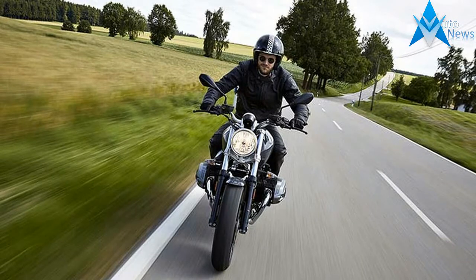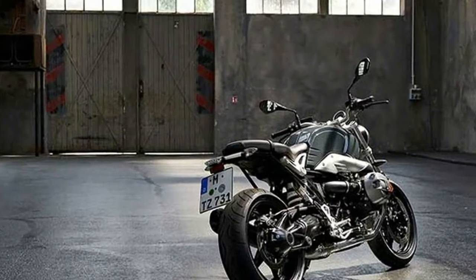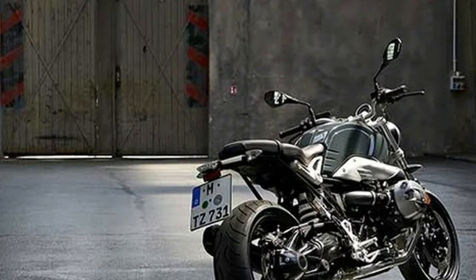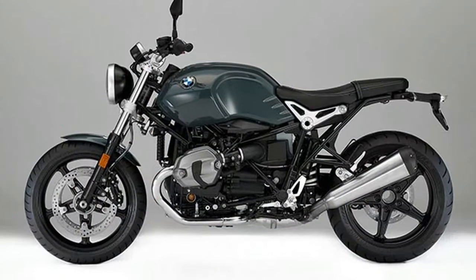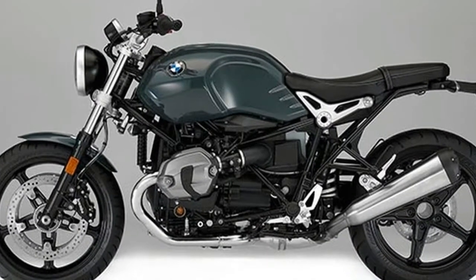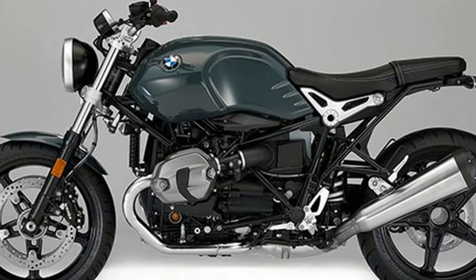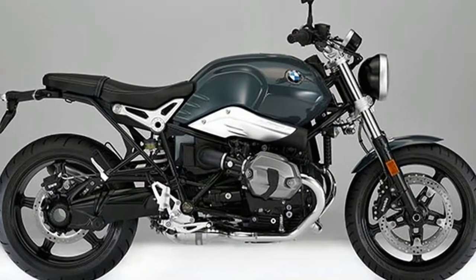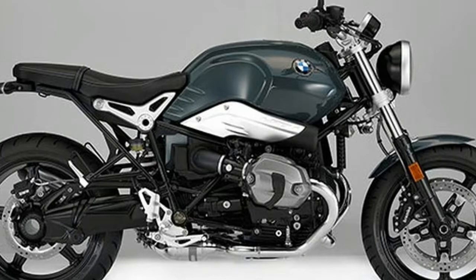Back then, in 1923, the BMW opposed twin engine was already the heart of the entire concept. At the same time, the new R nineT Pure offers you many options to customize your motorcycle. You can realize your dreams for your bike and your lifestyle. You will feel its origin, whether you're customizing it, or enjoying the thrill of opening the throttle.